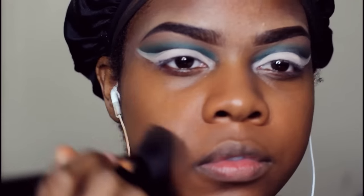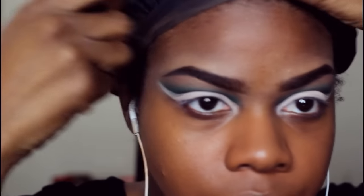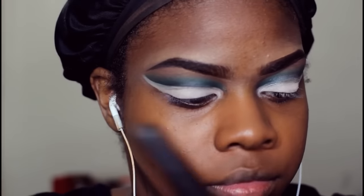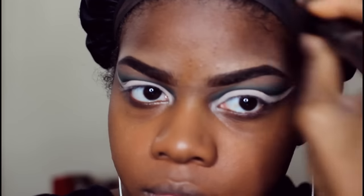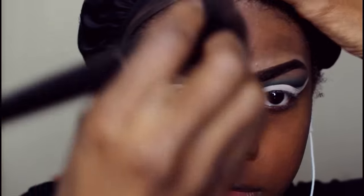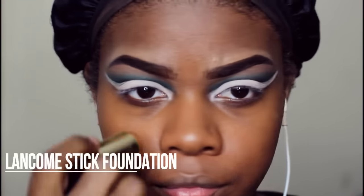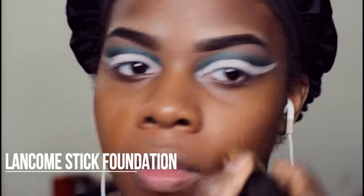I'm blending out the foundation with my ELF powder brush — it's my favorite brush for blending foundation. Next I'm taking my Lancome stick foundation, this is their tint dye doll makeup stick foundation — I don't even know if I say that right, but that's what I'm using.